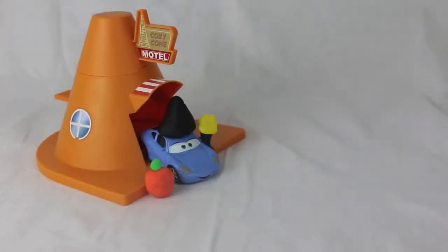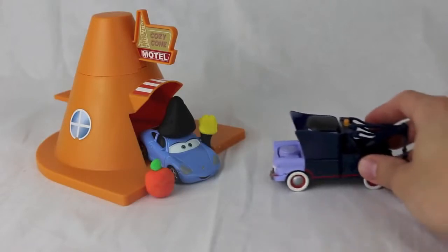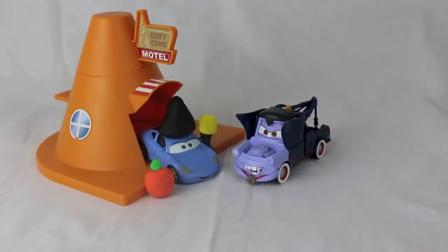Oh, what a beautiful fall evening here in Radiator Springs. Oh, no! A vampire! Oh, don't worry, Miss Sally, it's just me, Mater.